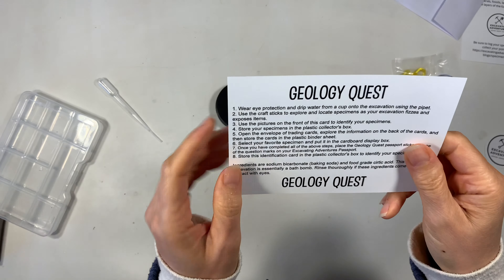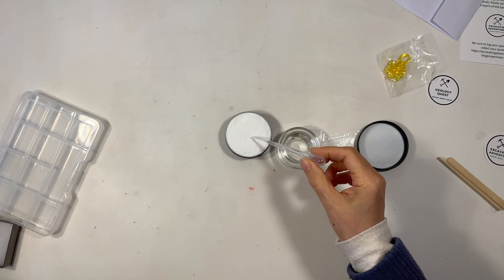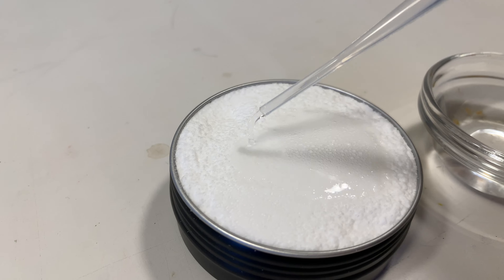It's also super nicely packaged. On the back of the card it tells you what to do and it comes with a little pipette and we're going to add some water to this material and check out what happens.